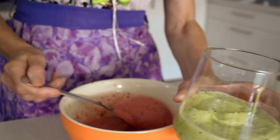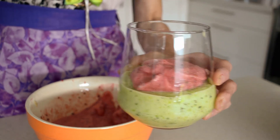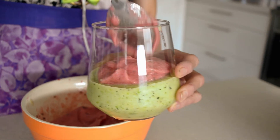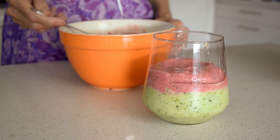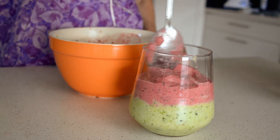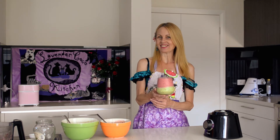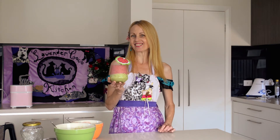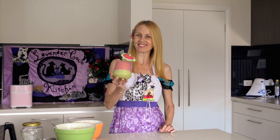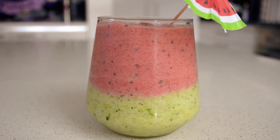And then the red. There we have a wonderfully refreshing melon smoothie which would make a great dessert as well as a drink. Here's to a healthy start to the new year — cheers! Don't forget to like, comment, and subscribe. Thank you.